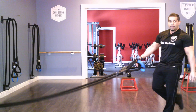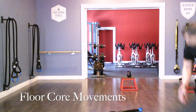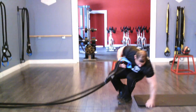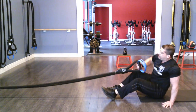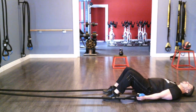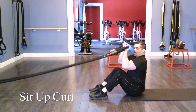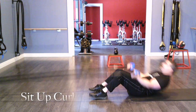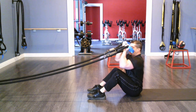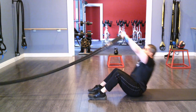Now I'm going to show you some floor core movements — I'll grab a mat. Starting with a sit-up curl: make sure you have tension on the rope, arms are fully extended, palms facing up. I'm going to curl myself up and do a sit-up at the same time, making sure I keep my elbows nice and high — just like that. The key is elbows high, good flexion.